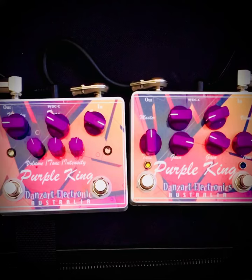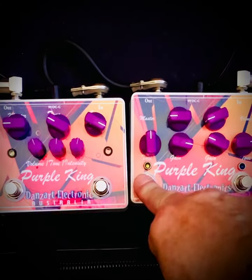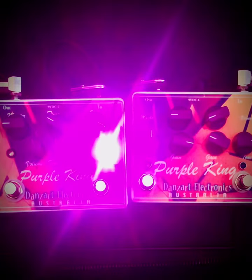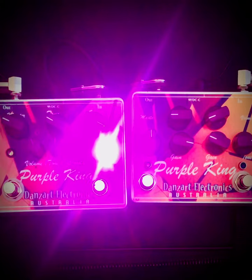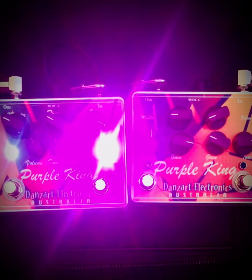Just going through the amp with the bridge pickup. Okay, turn on the other Plexi — same circuit as the second channel on the first pedal — and now we'll turn on your EQ.